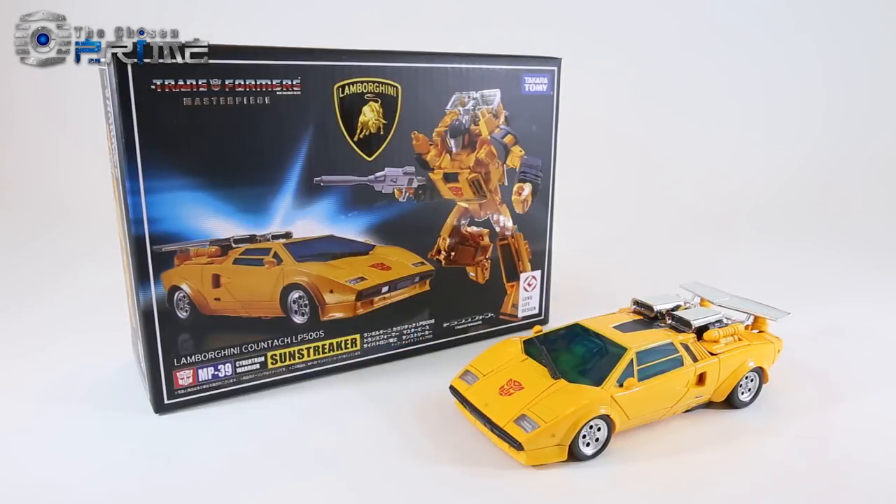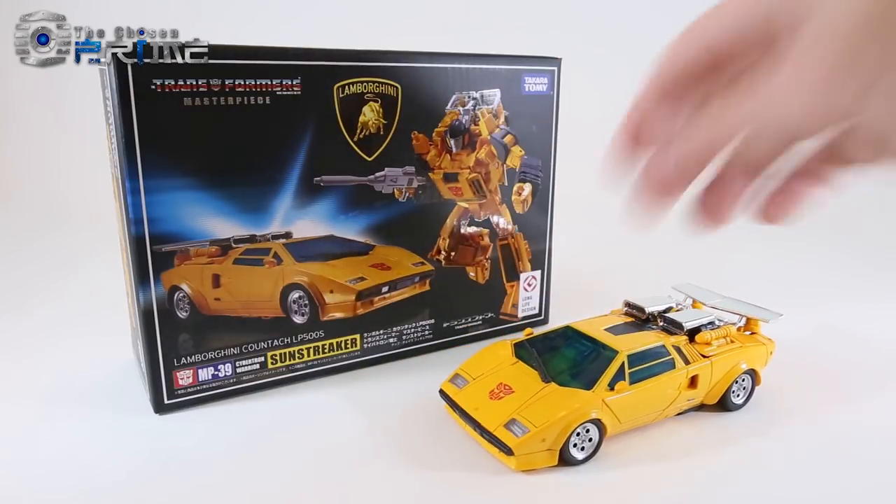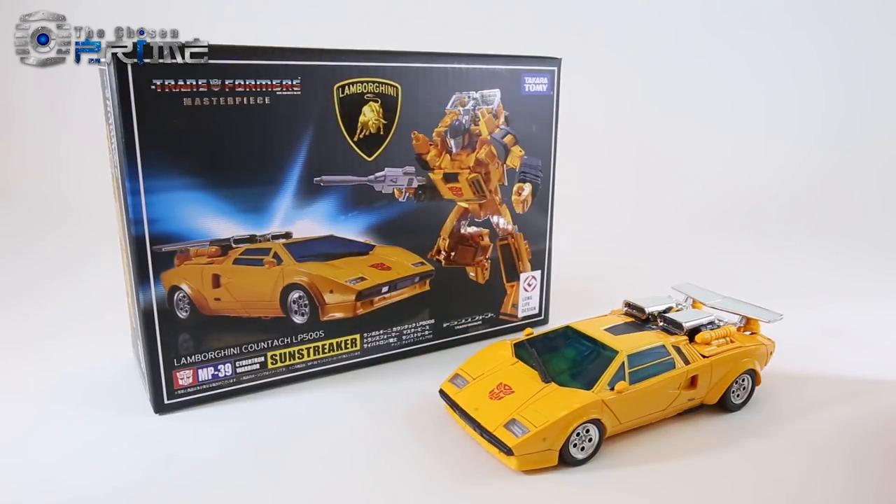This is Andrew for The Chosen Prime with a video review for Takara Tomy's Transformers Masterpiece MP39 Sunstreaker, which is now the official Masterpiece version of Sunstreaker for our collections.